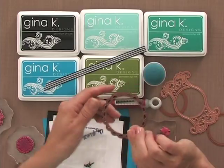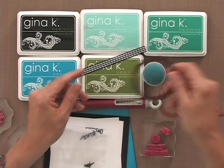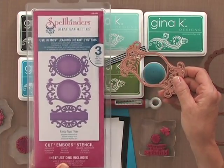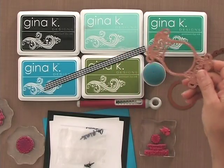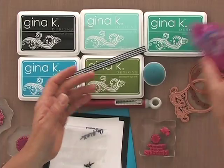I have one of the Spellbinders dies from the Lacy Circles collection, one of the tags from the Spellbinders Fancy Tags 3 collection — the middle one — and two standard circles. These are all dies made by Spellbinders. Of course I have a little bit of adhesive. You're also going to need a paper cutter and some kind of die cutting machine — I'm going to use my Cuddlebug.